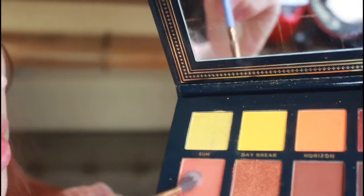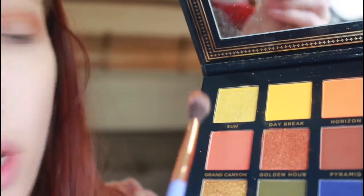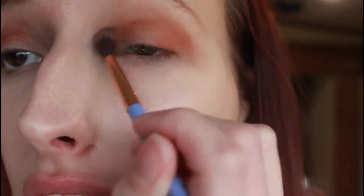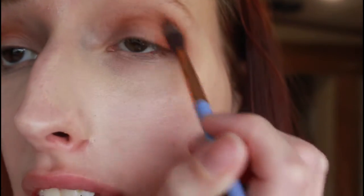Next I'm going to go into the shade Grand Canyon on a smaller brush, and that's going to be used in my outer V, just tapping that and then sweeping it into the crease.